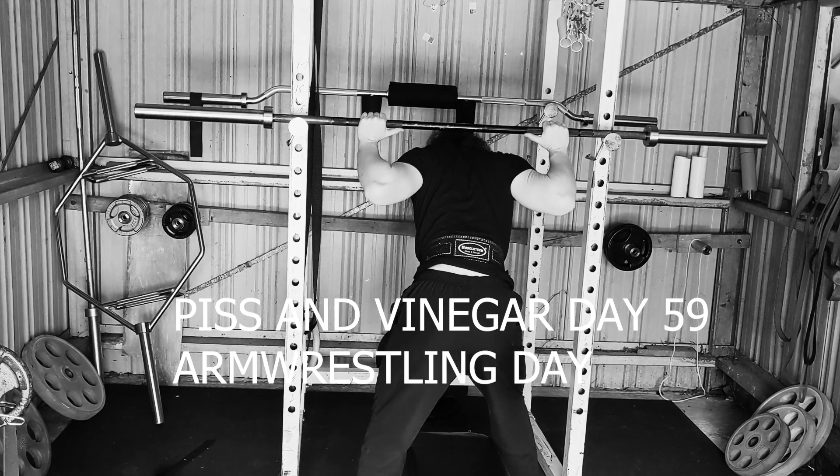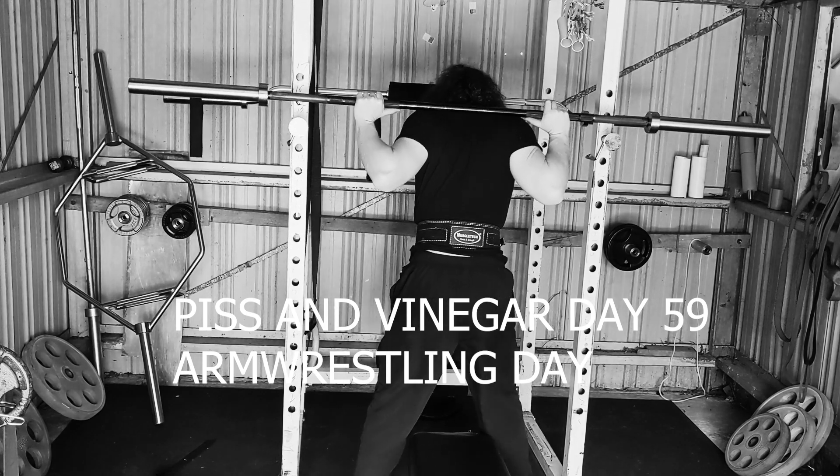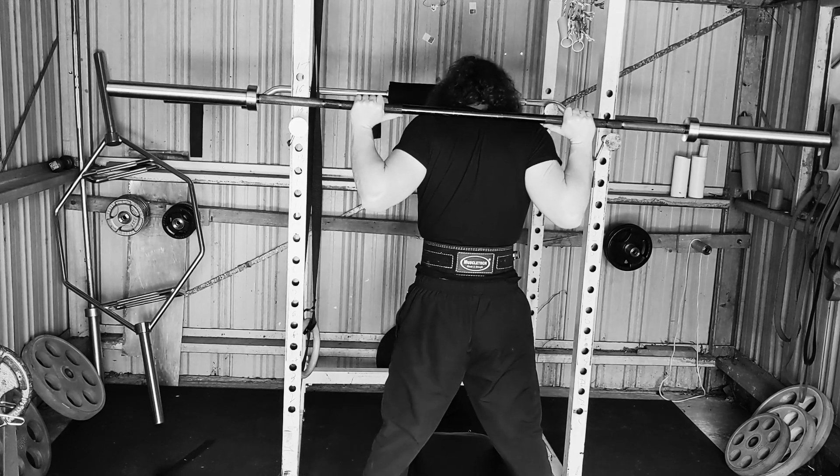Alright, piss and vinegar day 59. Accessory day — or arm wrestling day rather. I'm all over the place.